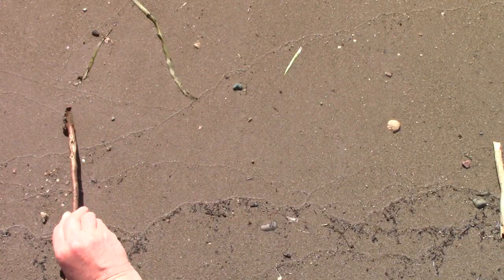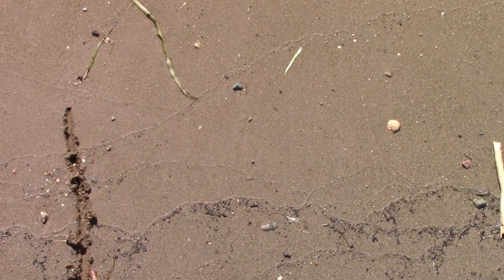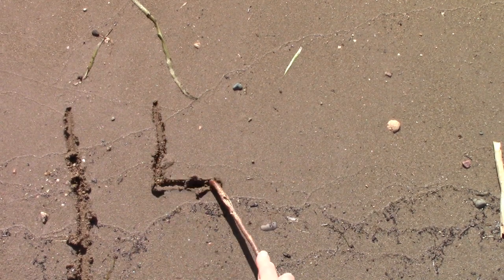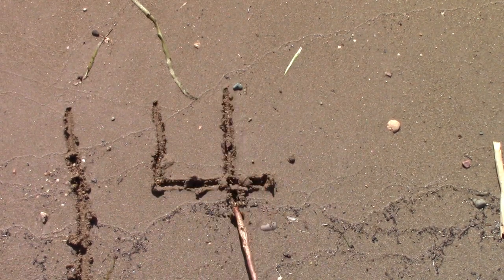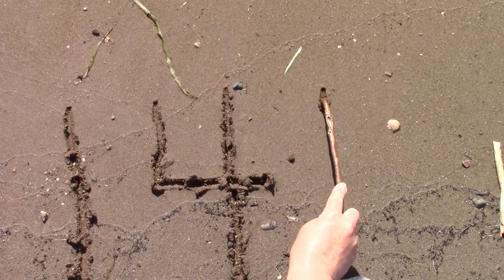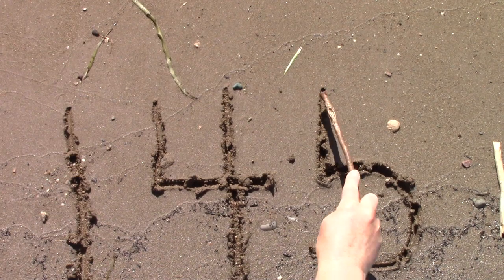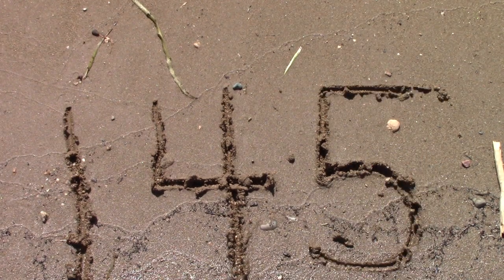I like to practice drawing my numbers in the sand. There's a 1. For 4, I go plop, vroom, plop. And for 5, we start the same way — we plop down, but then we schlang around, and vroom right across the top.